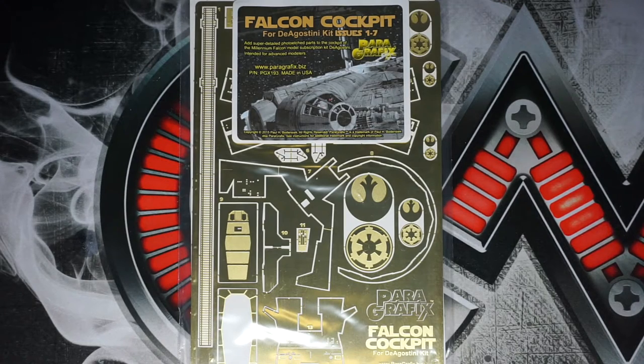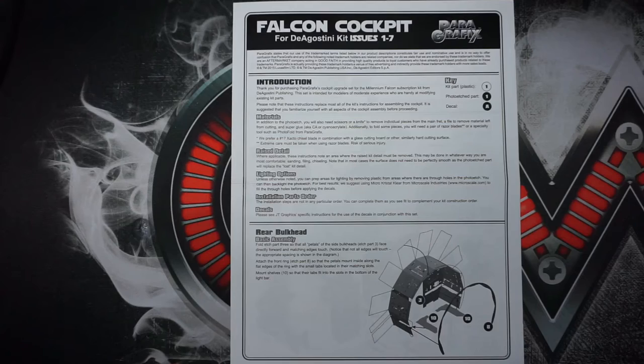This is actually for issues one through 77 of the DeAgostini kit. There are other sets which I do have and we will be doing those as we progress through the series. Here we are with the instruction booklets. I do already have a set of these for the 1/72nd Fine Molds kit, so I already kind of know the quality that goes into these. I have always been impressed by the quality — going over the instruction sheet, it's very well laid out.